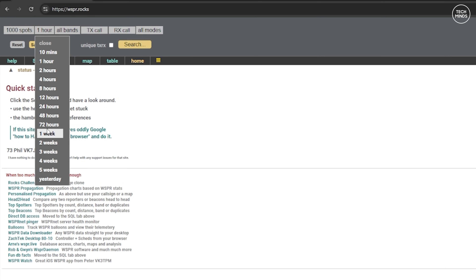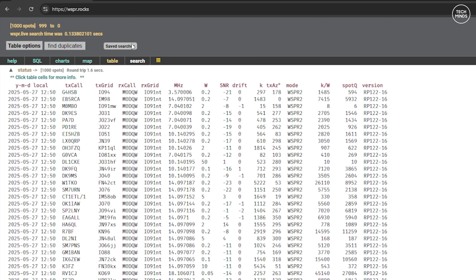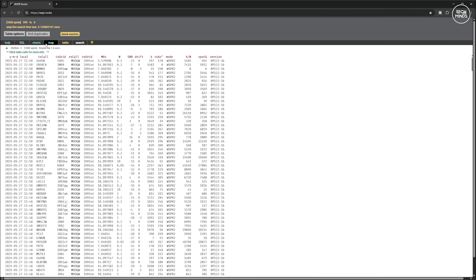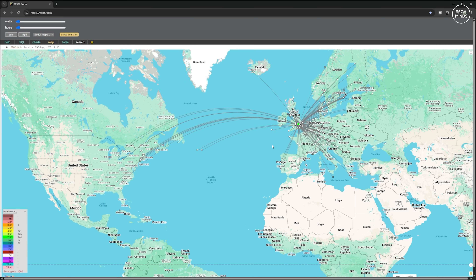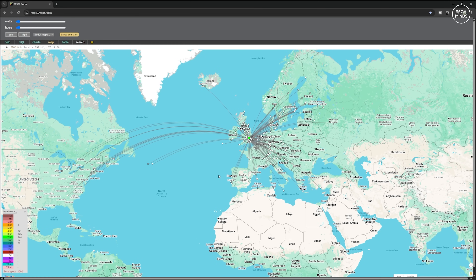The next day I tested the WSPR receiver application, this time for around 30 minutes just to make sure it actually works. Here are the results after about 30 minutes of receiving. This specific website is wspr.rocks, which has a nice user interface and clearly shows how many received stations by band on the lower left of the web page. It would be quite interesting to see how this populates if left on permanently.